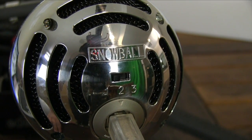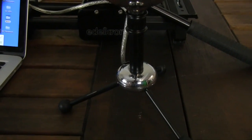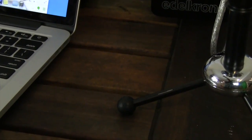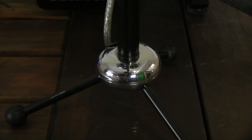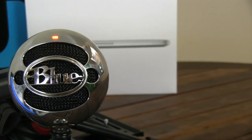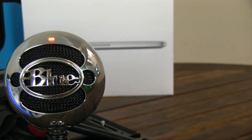I would rate this mic a 9 out of 10. It's very versatile and well designed by Blue, and it sounds very good for the price. The only reason I didn't give it a 10 out of 10 is because there's always room for improvement. However, if you're looking for a little bit better quality sound and some extra features, you might want to check out the Blue Yeti, which I'll leave a link to in the description.